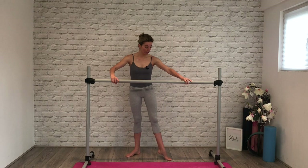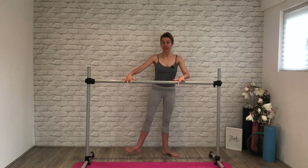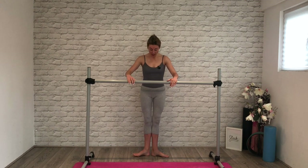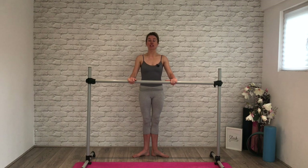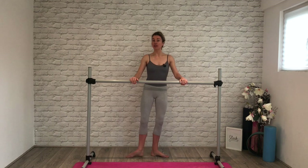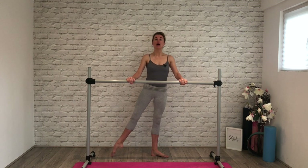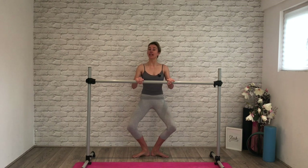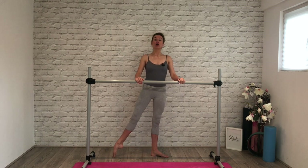We're going to start straight away in first position: heels together, toes apart. Feel the engagement into the core, lengthening away with the legs. We're going to take a demi-plié — knees will go back over toes. As you straighten up, extend the leg, point it to à la seconde, bring the heel forward, flex your foot, then squeeze your inside thighs together and close. Again: demi-plié, as you straighten, brush, flex your foot and close.